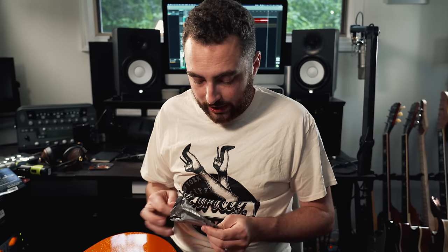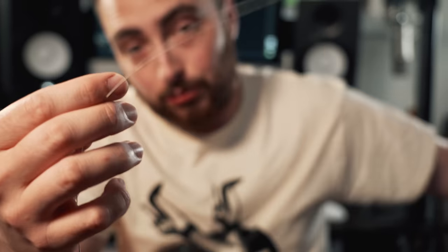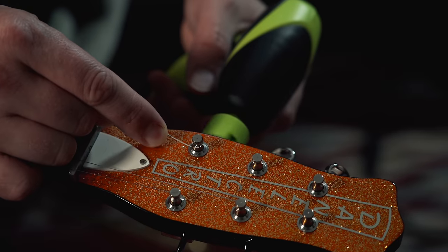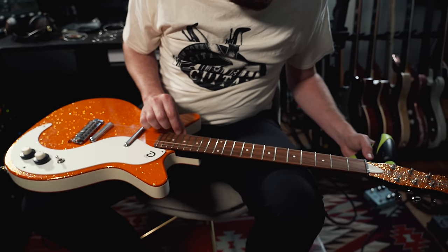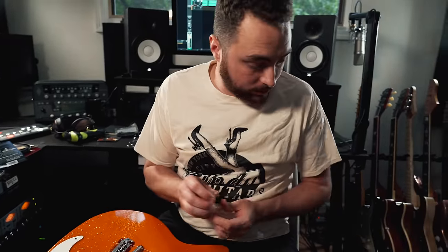In a typical 12-string pack, you get two strings for each course. Here's the standard low E and next to it the E string that's a whole octave up. For Nashville tuning, I'm going to get rid of the standard string — you can just throw that on another guitar — and only use the thinner version. This is actually an efficient way to buy strings because you get two guitars' worth of strings out of one pack.